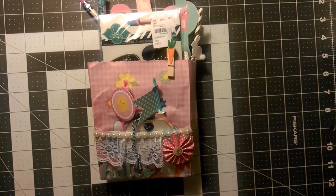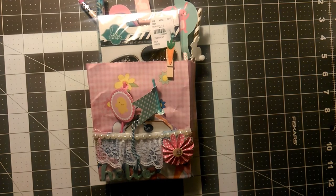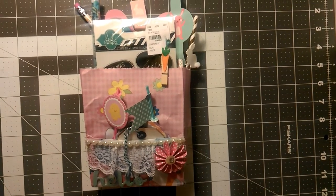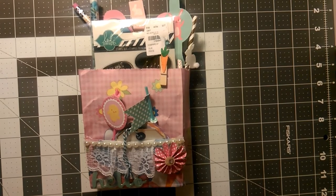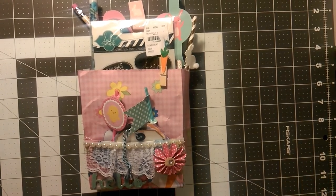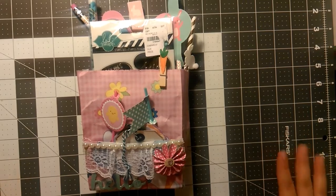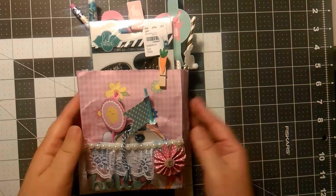Hi everyone, welcome back to my channel. This is Veronica from Ronnie Girl Crafts. I just wanted to take some time to share some friend mail I received from the product review mom. She made me this cute altered bag, spring theme. I've had it for a while and I haven't had a chance to show everything. I just wanted to make this video to show how thankful I am for these wonderful gifts.